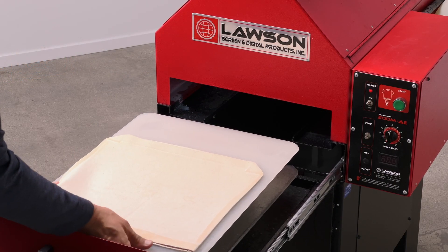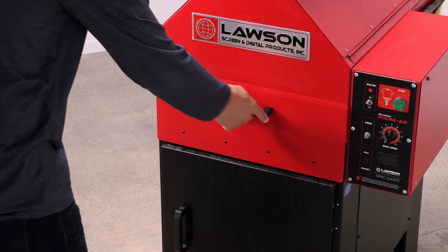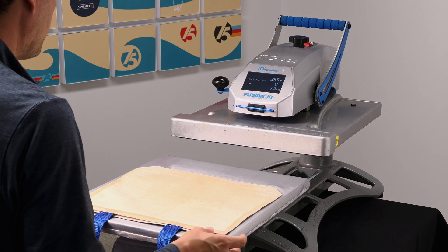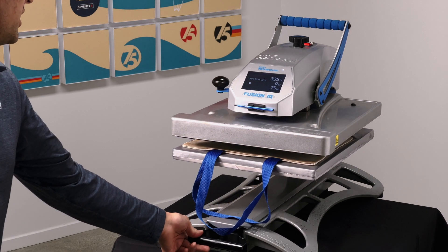First, place your tote bag onto your automated pre-treater and press the button to spray. Then take the tote bag over to the heat press and allow it to hover under the heat for a few minutes.